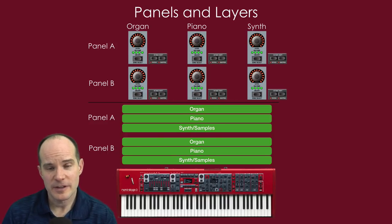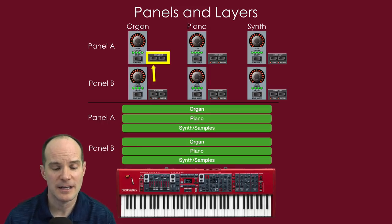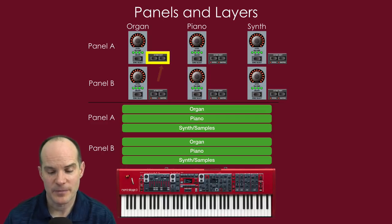Each engine gives you the choice of an octave shift. If you push the left button on the organ, it brings it down an octave — the entire tone bank shifts, so you're playing a lower C instead of the C you're on. You can also move it up. This lets you shift the octave range of each engine independently, giving you the variety you need when mixing and layering sounds.